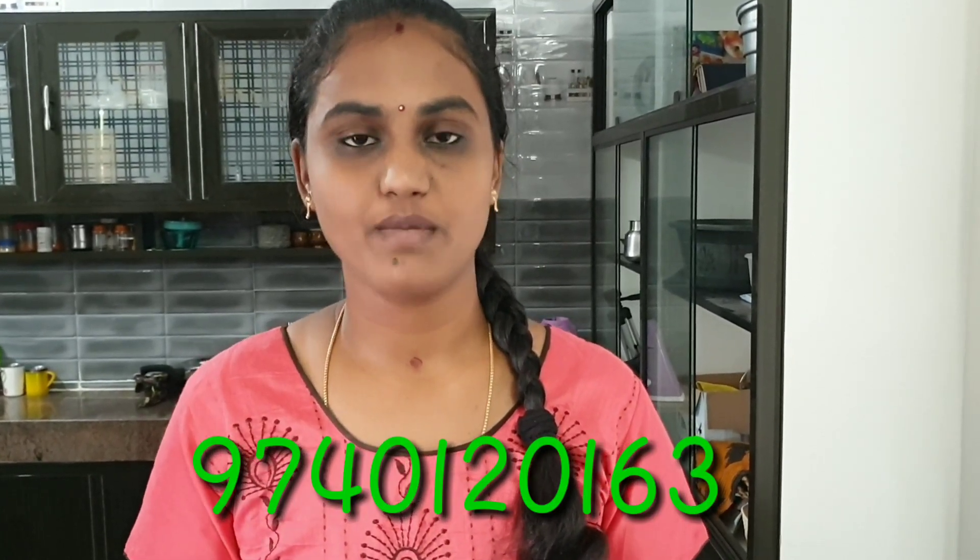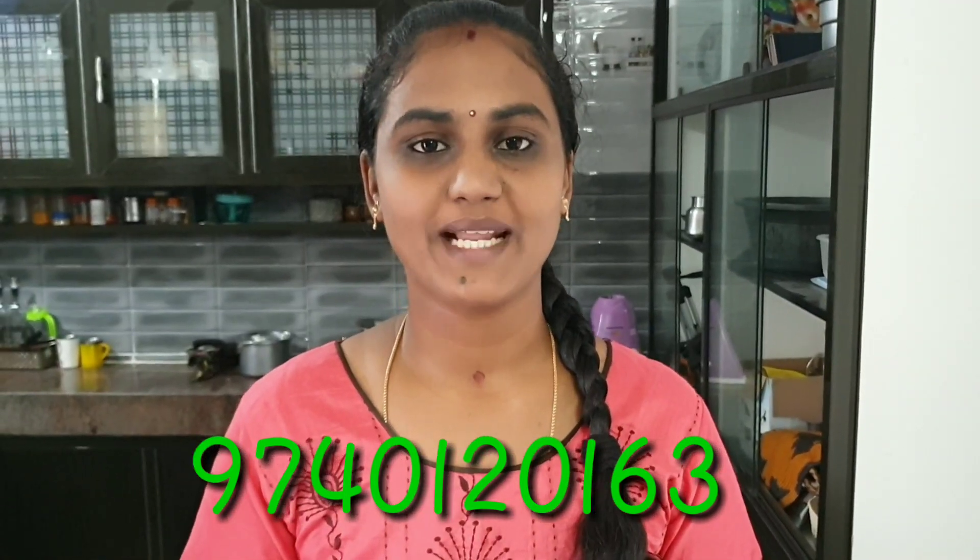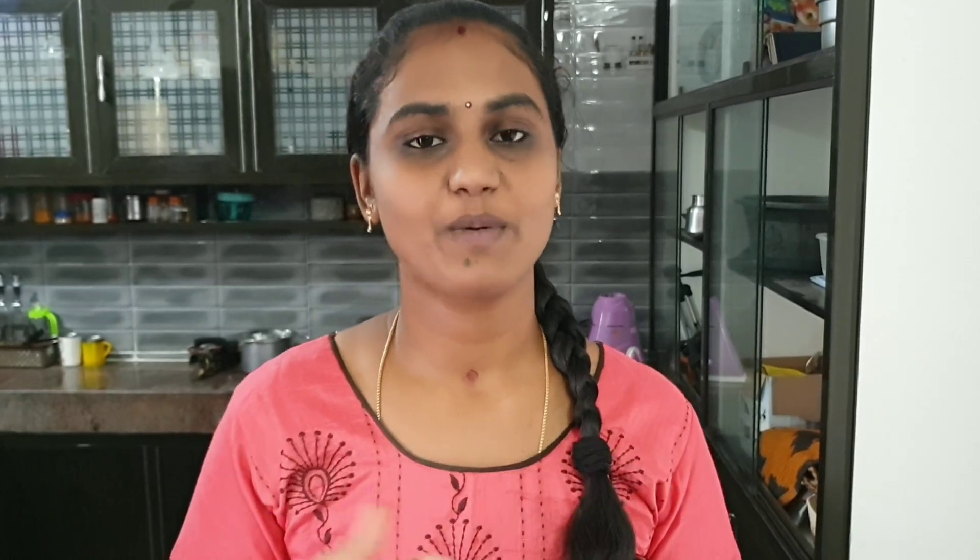Subscribe to us. If you like this video, please share it and subscribe to our channel to see more interesting videos. Bye!